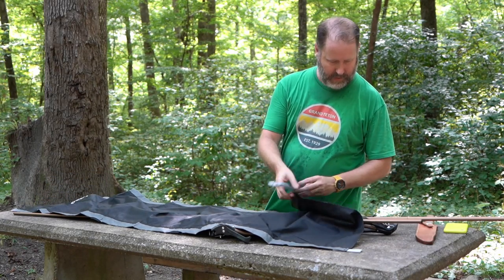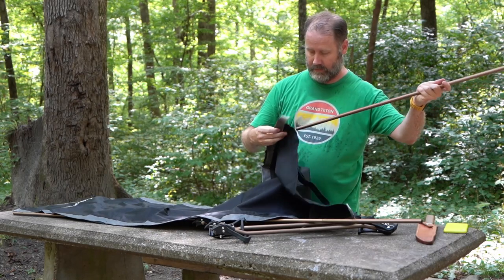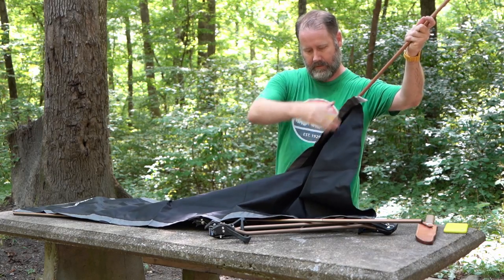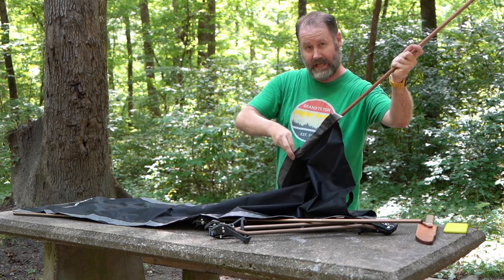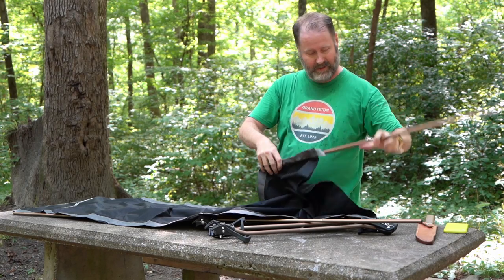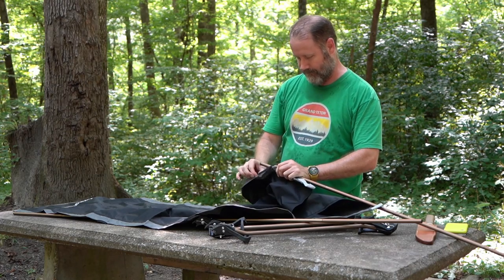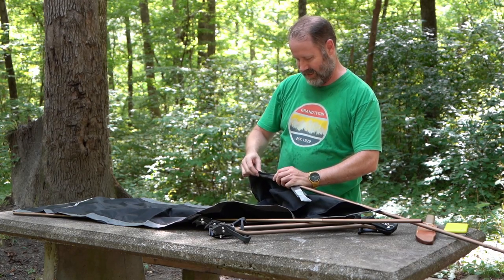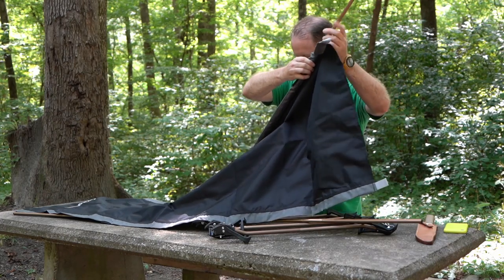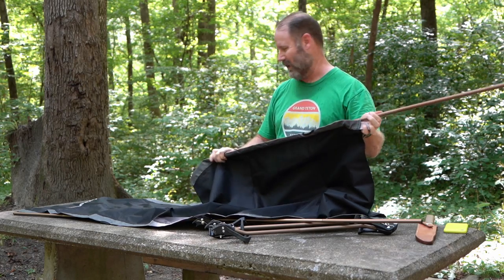If I was a betting man I would say these poles just slide down through here. If you can't tell it's not hot, but it's super humid here so I'm sweating pretty good. Should have timed this very first setup just to see how it goes, but it looks pretty straightforward — a lot like a pop-up tent.